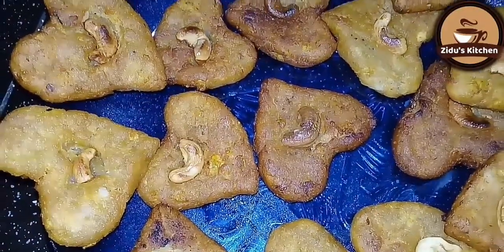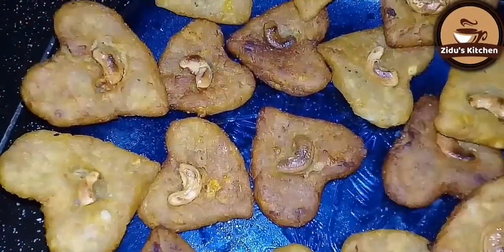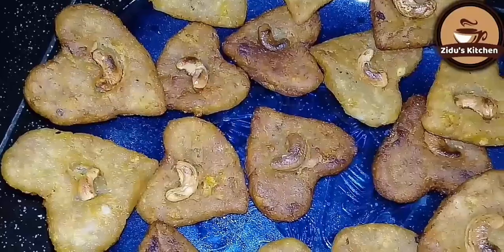Hi friends, welcome back to my channel. I am going to make a snack for the evening.